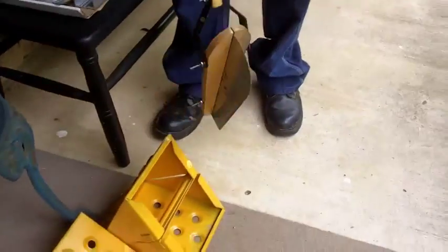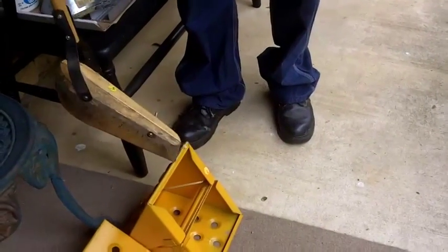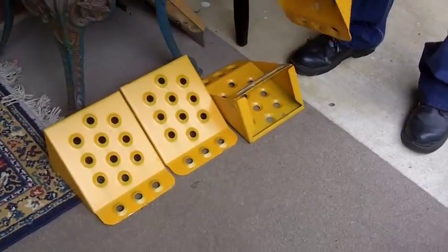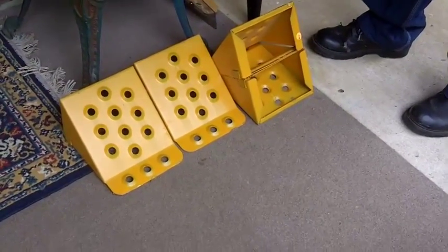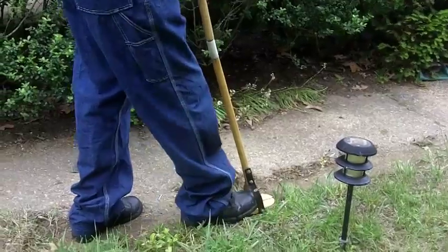And I bought an edger — this is a manual edger, it actually works very well. I'll show you in a second. For two bucks. And then the second day I bought these chalks. They were $10 for the set — that's a good deal. But they were the second day, so they were $5. Yes, I think $5 for the second day.